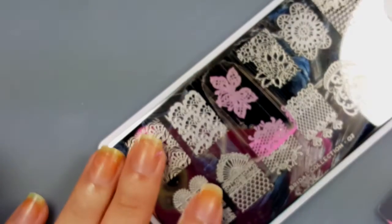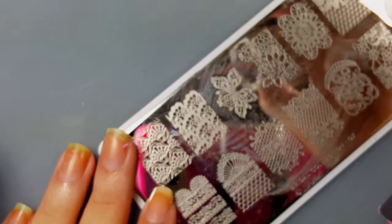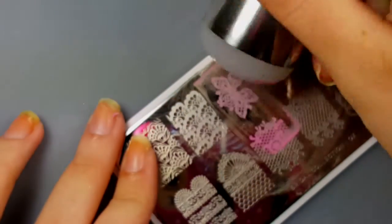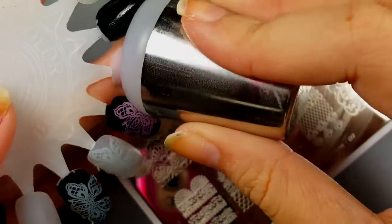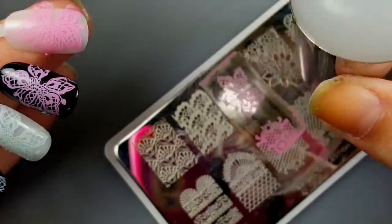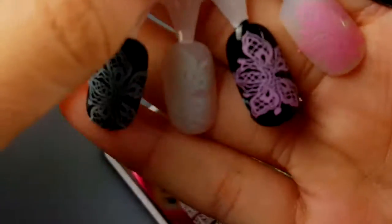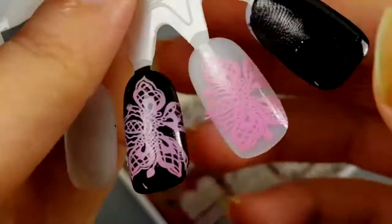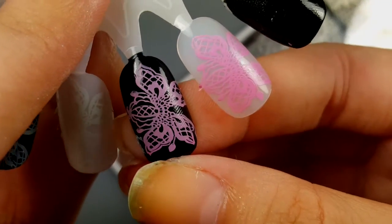Next I'm going to test it over the white, and it picks up again. It stamps beautifully over white as well. That's really pretty over white, but I love it over the black.